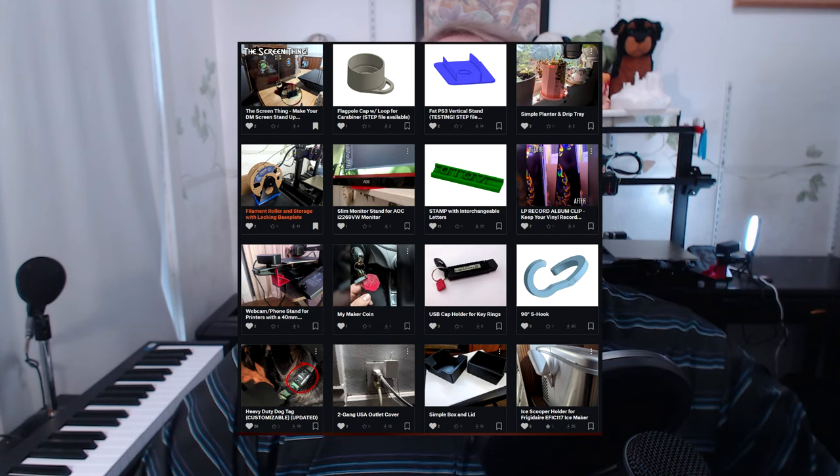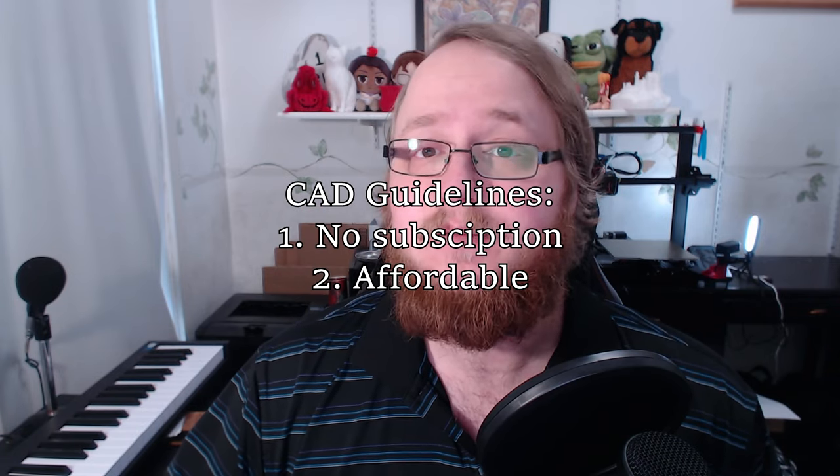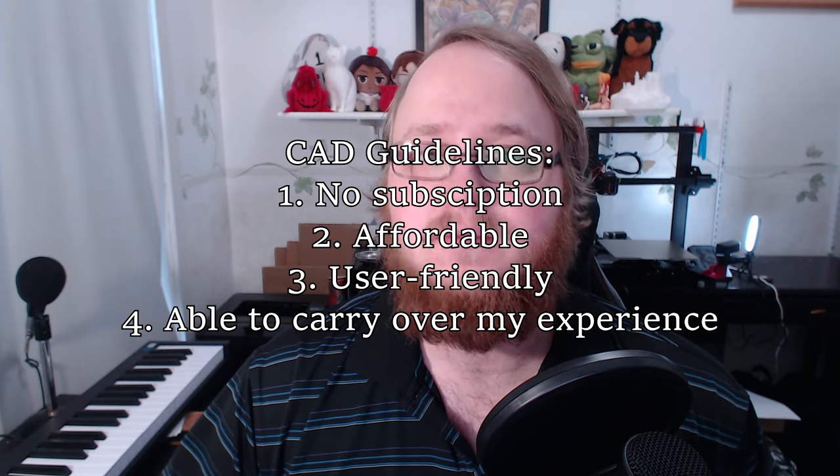I'm not a CAD expert — I've designed several models, even a few back when I learned on Tinkercad, and I've gotten more used to CAD over the years. But I needed a software that fit my guidelines: preferably no yearly cost, and if there was a yearly cost it needed to be cheap; it needed to be user-friendly; and my experience from Onshape needed to carry over. As I continued to use some Google-fu, one name started to come up that I had never heard of before and had never seen YouTube videos on. It was Alibre.